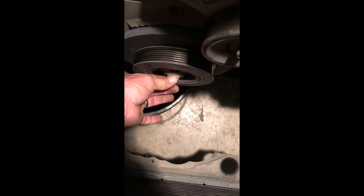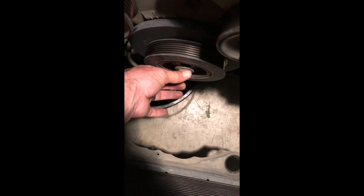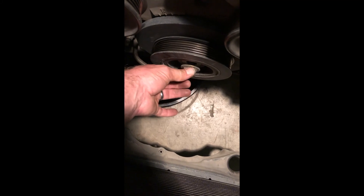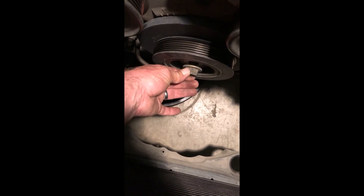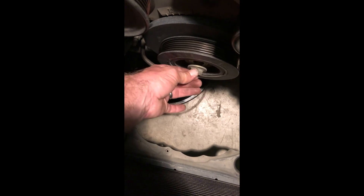For anybody that's doubting it, I promise you, if you get it wedged just right with the right socket on it, it will come right off with the bump of a starter. Okay, well, good luck to everybody.